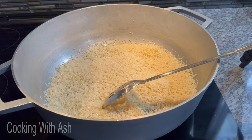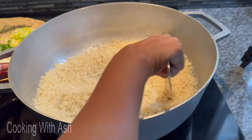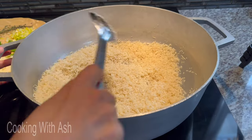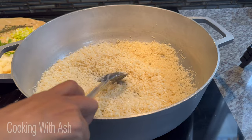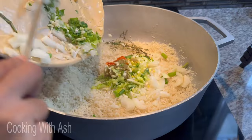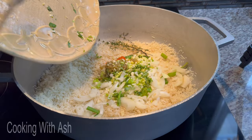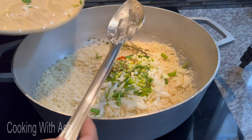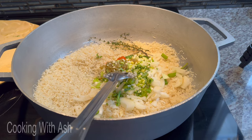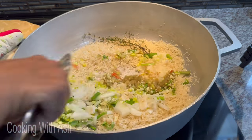Now that our rice is all nice and parched — look how dry and loose it is, we got rid of all the liquid. Now we're going to go in with all our aromatics, everything we prepped, and dash them in here. I'm going to scrape everything in to make sure I get it all.